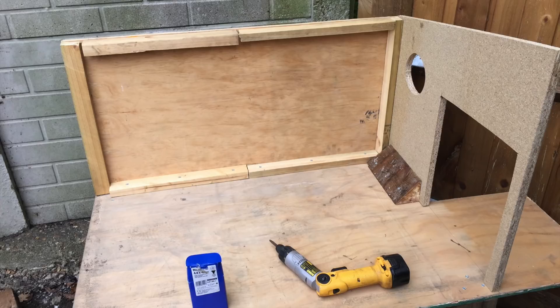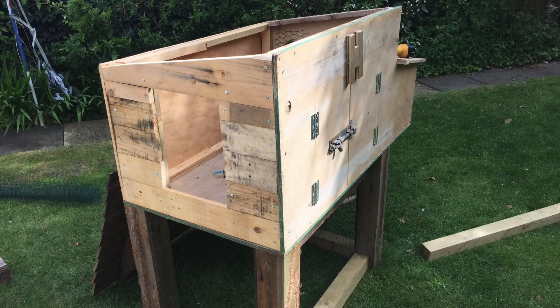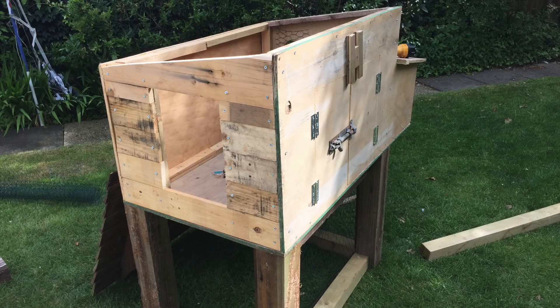First up is my chicken coop and run, as I decided I wanted a slice of the country life here in London. All the wood for this project was salvaged from skips around my area. I started with the coop, building it out of ply, chipboard and fencing panels — basically anything I could get my hands on.